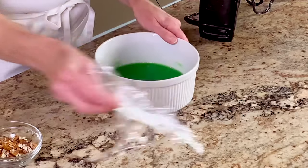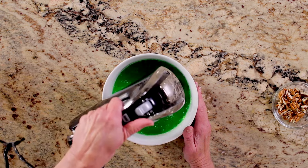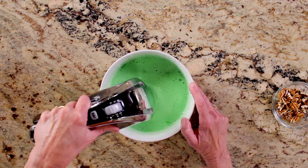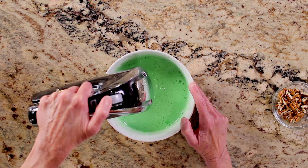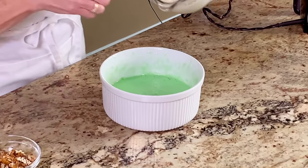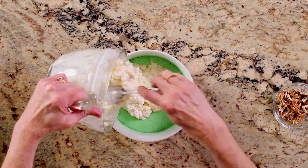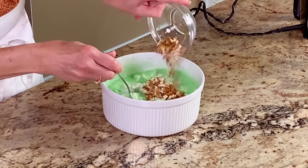Remove the Jell-O mixture from the refrigerator and whip it until it becomes frothy, about 5 minutes. Stir the pineapple cottage cheese mixture and the Jell-O mixture together. Add the nuts and stir.